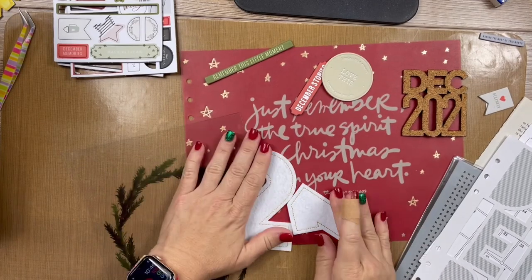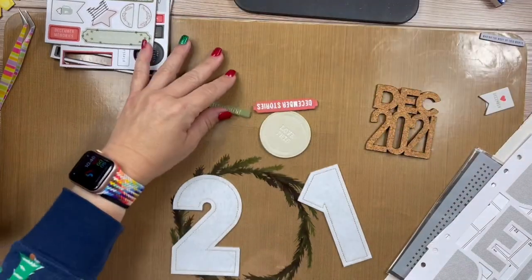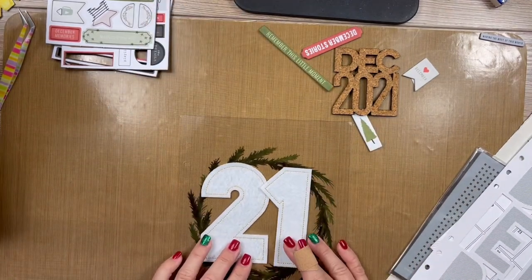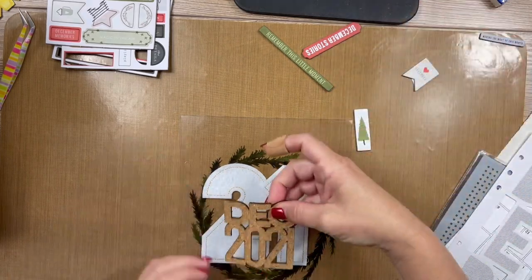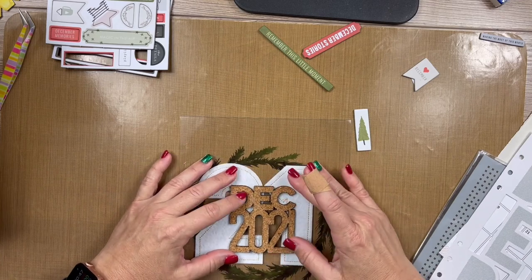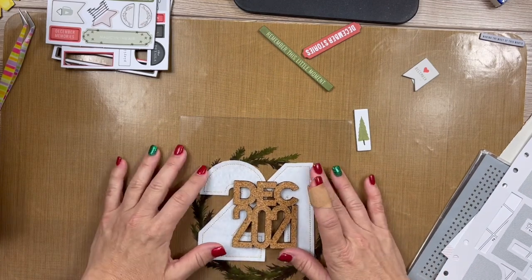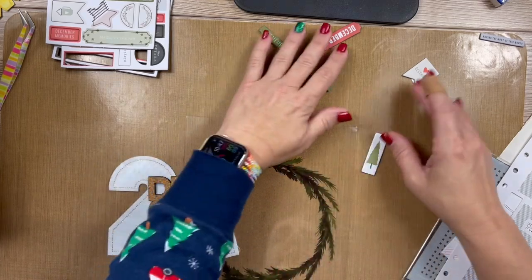Found the two! So my plan here — this is vellum, this is not going here — let me take all the things in the running for this page. My plan was to put the '2' and the '1' like this, then put the 'December 2021' from Ellie's Studio over the top, then add some chipboard and call this good. I'm going to get my double-sided adhesive.